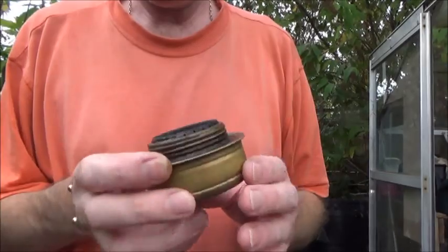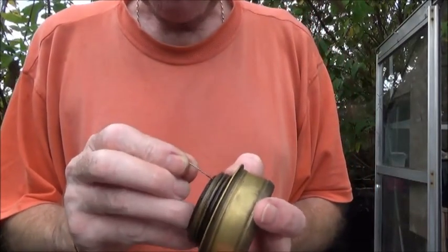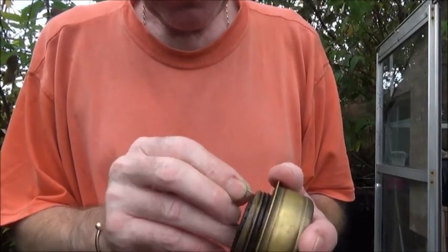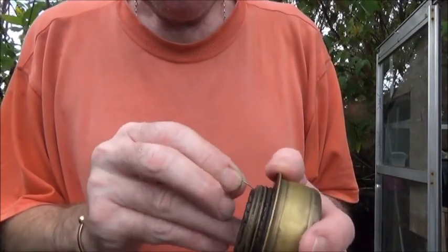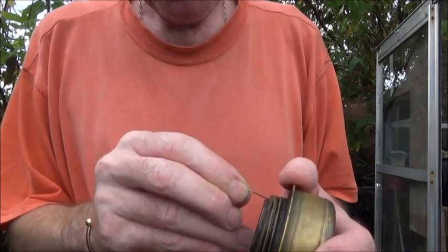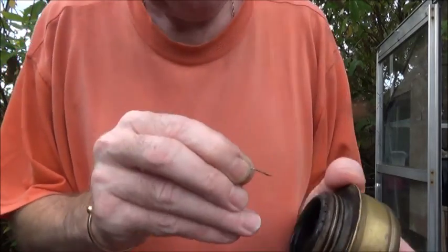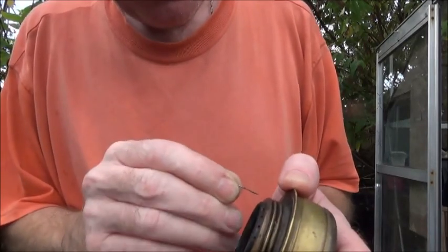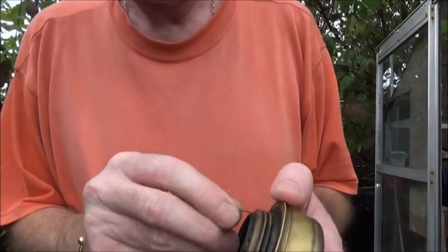It's all rinsed out. Next thing you need to do is get a safety pin or a needle, anything like that, and just go around all the jets — push the needle through just to clear the jets of any blockages. Keep doing that until you've gone around the entire burner, unblocking the jets. Once you've done that, just give it another rinse through with the clear water.